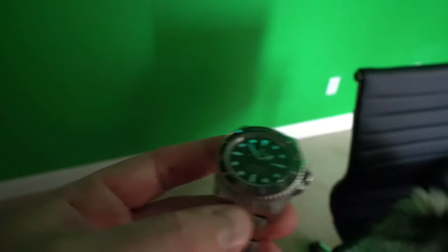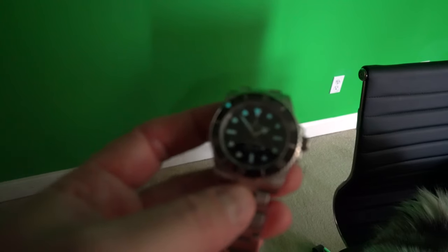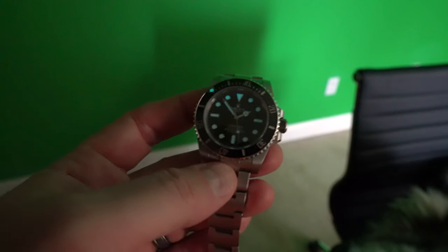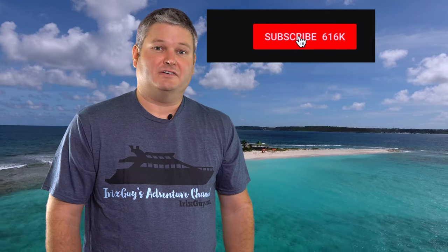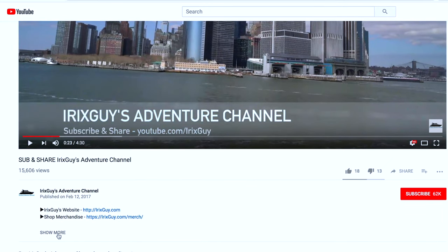Thanks for your viewership. Be sure to subscribe at youtube.com/irixguy and ring that bell icon to be notified whenever I post another video. If you're looking for iRix Guy's adventure channel merch like this t-shirt and a lot of other cool stuff, expand this video's description — you can find it all there.